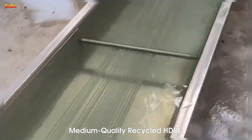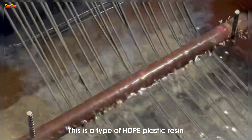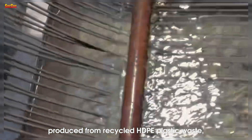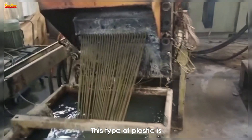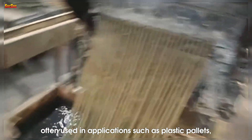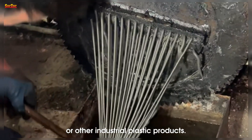Medium quality recycled HDPE is produced from recycled HDPE plastic waste, but is not as thoroughly refined as high quality plastic. This type of plastic is often used in applications such as plastic pallets, crop protection nets, or other industrial plastic products.